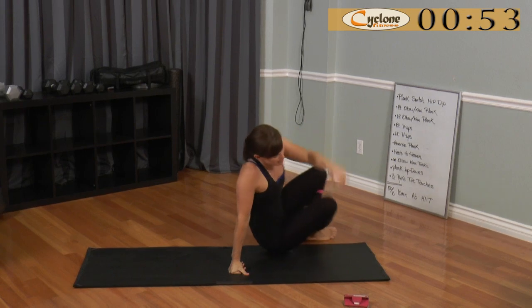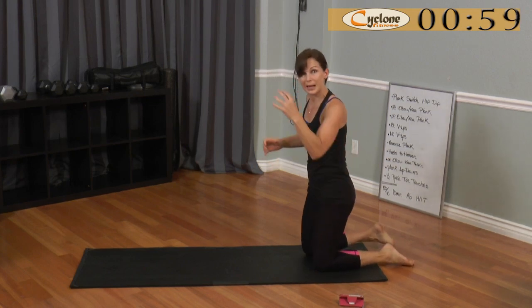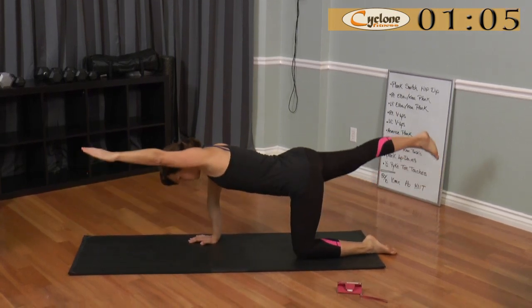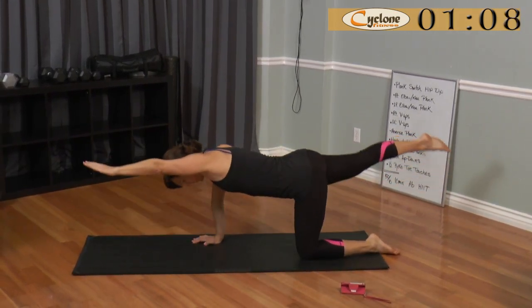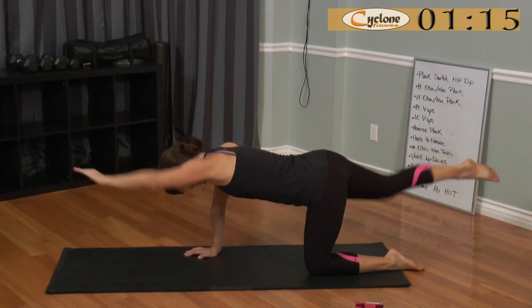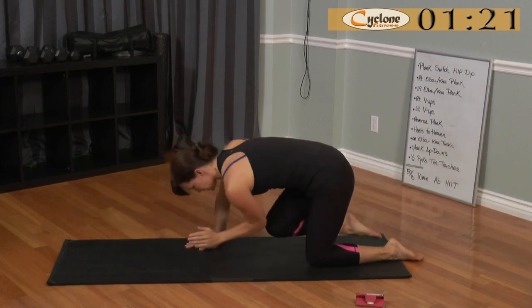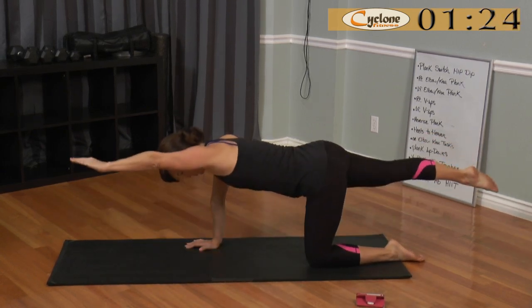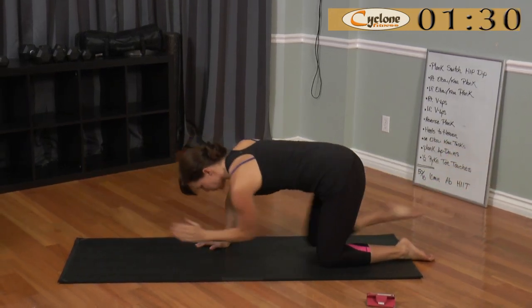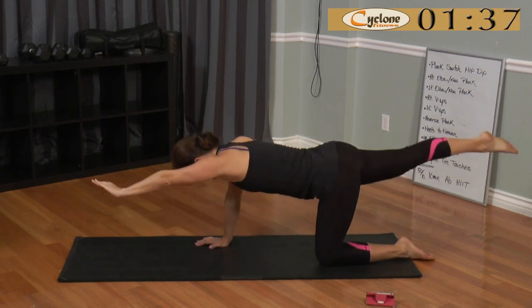The next exercise is for your balance. Your muscles are laced in a cross fashion, which is why we do a lot of things opposite hand, opposite foot — or in this case, elbow and knee. You're in the box position and you're going to reach and tuck your knee to your elbow. Really make that reach every time — boom, boom, boom. The shoulder of the hand I'm standing on is already feeling it.